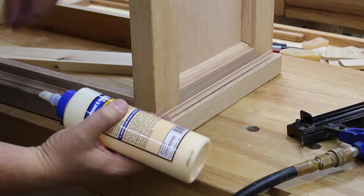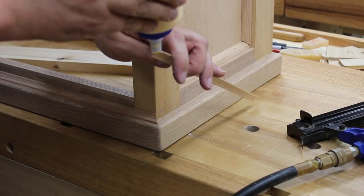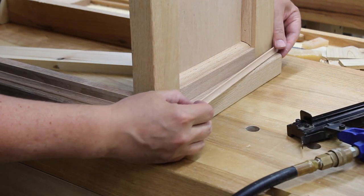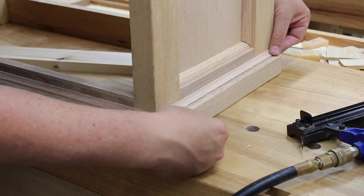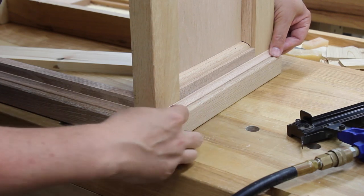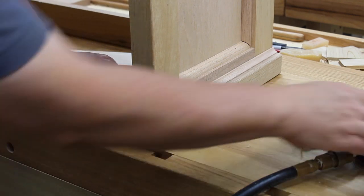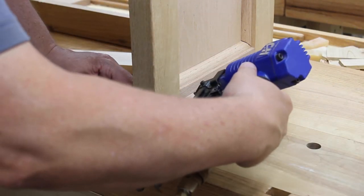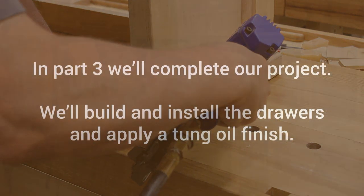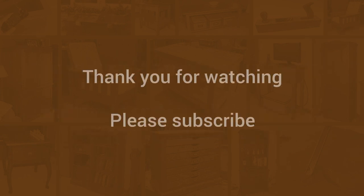I see that one mitered edge up there by my thumb has a little bit of a gap in there — I think that's the only one. It serves me right because that's the one that's in the video most often. So we'll see you in part three when we'll wrap up the project — we'll do the drawers and install those. Thank you.